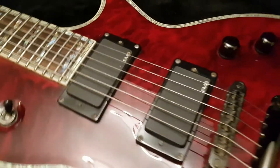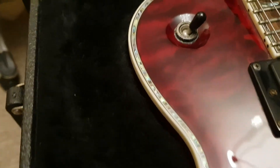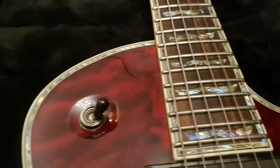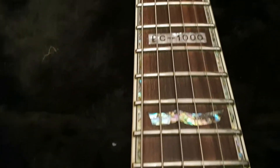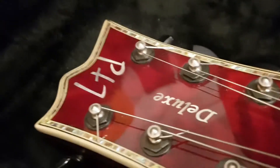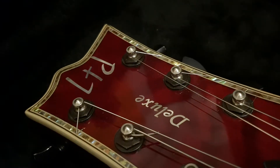EMG — looks like dual 81s here. And what's really nice is the abalone purfling and inlays. That is just gorgeous. EC1000 there, and what looks like Mother of Pearl at the 12th fret. And then you've got Deluxe and LTD logos in Mother of Pearl, as you can see.